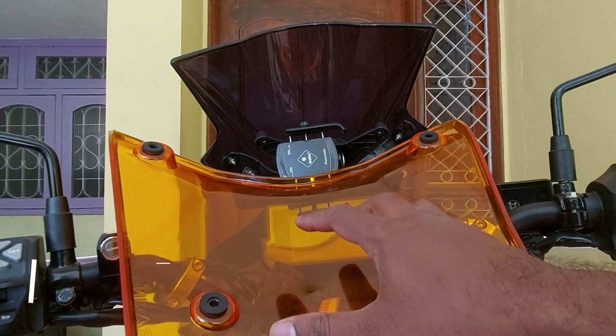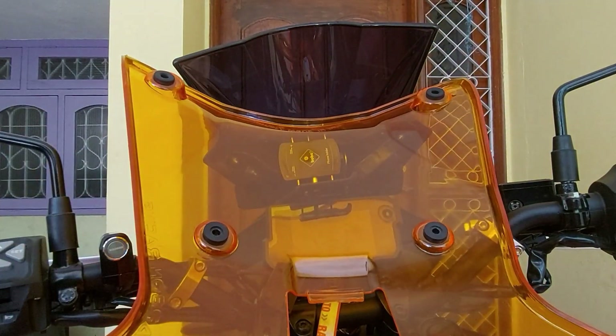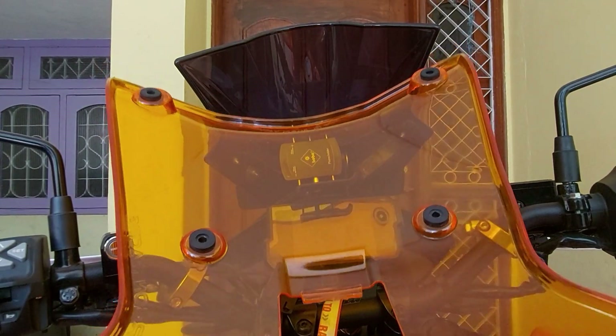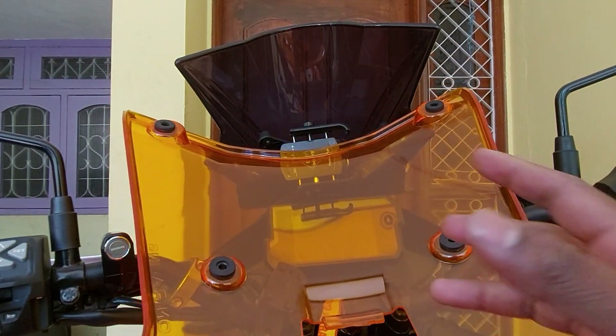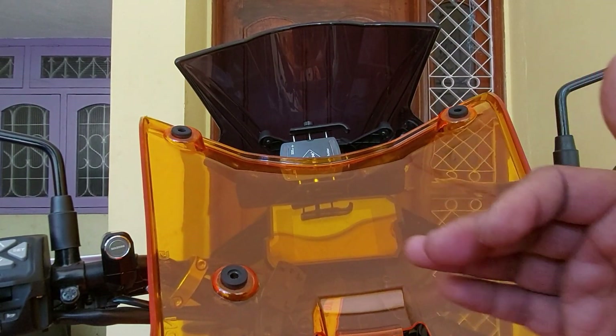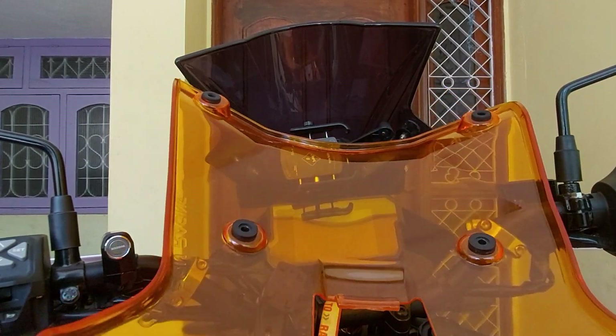Rather than installing a huge amount of money on these kinds of big windscreens for smaller capacity bikes, I would suggest you invest that amount on a decent, good helmet which will reduce the wind noise, is very aerodynamic, and will also increase your safety.